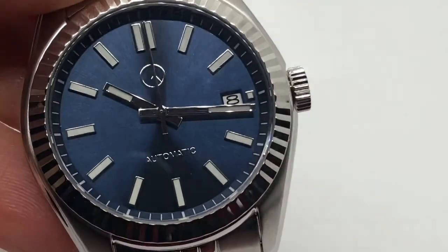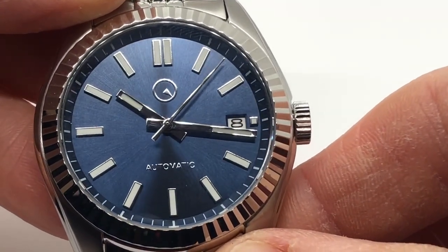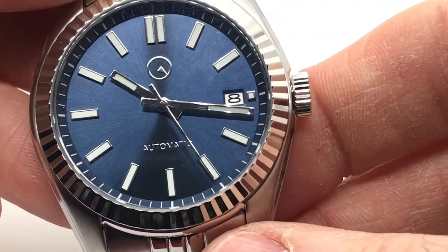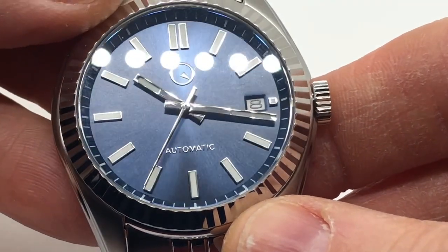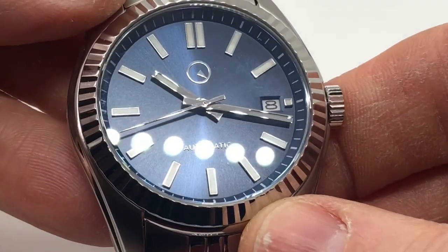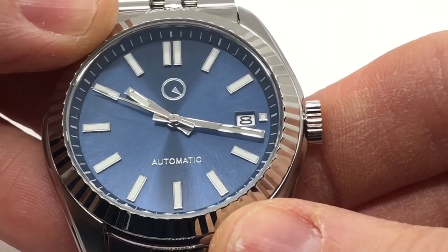Let's get right into the dial. You have this beautiful sunburst blue dial, stick hour indices with double stick on top, and applied Super-LumiNova on the indices as well as the hour and minute hands. Those hour and minute hands look straight out of the Rolex Datejust. You also have a raised symbol for the Islander and 'Automatic' as opposed to being printed on the dial like previous models, which gives a sense of sophistication. The chapter ring has hash marks for the minutes as well.